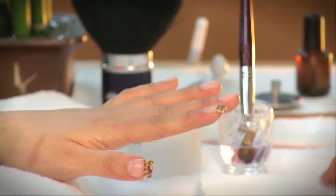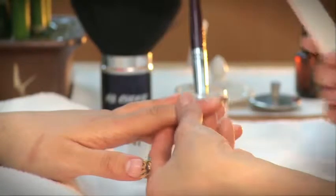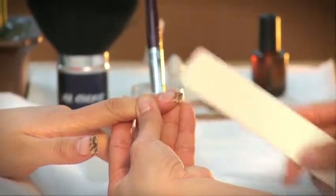Once the acrylic is applied and dried, file the desired shape of the nail tip. Remember, never cut the nail tip after acrylic is applied. If you need to shorten the nail more, do so by gently filing.